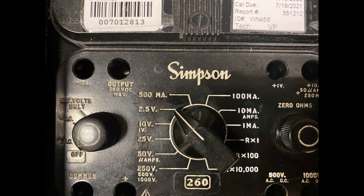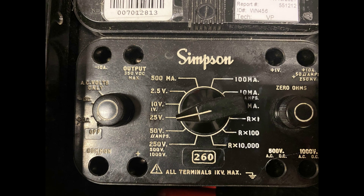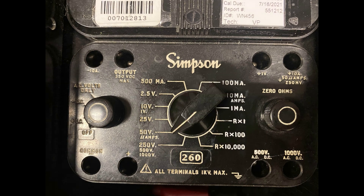For DC voltage measurements, select the range between 2.5, 10, 25, 50, or 250 volts. Always use a range that is more voltage than you expect to measure to protect your meter. For example, if the system you are measuring is capable of 28 volts DC, then the range selector should be in the 50 volt position.